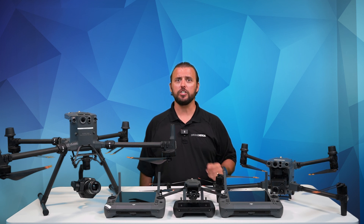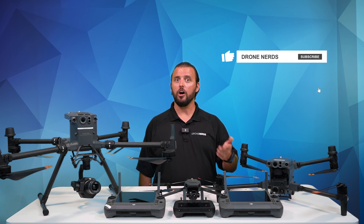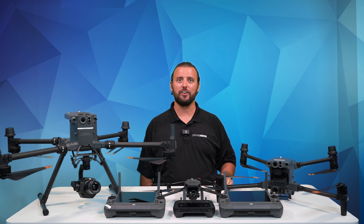If you have any questions, you can put those down in the comments. Don't forget to like this video and subscribe to our channel. My name is Matt. Happy flying!